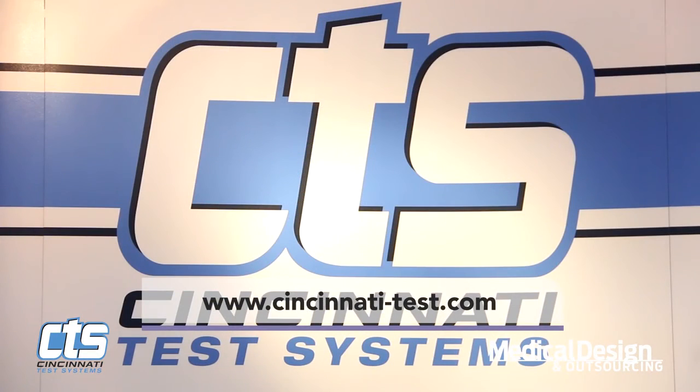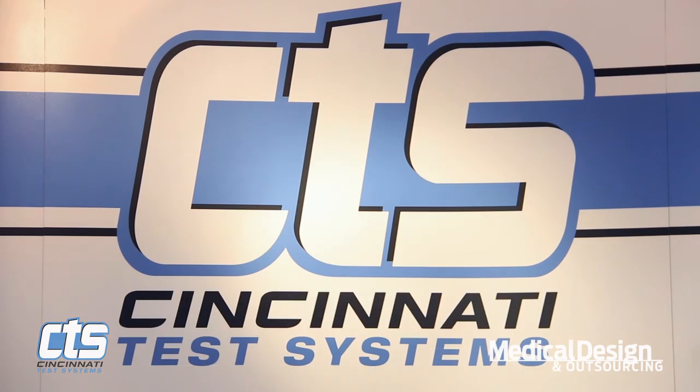For more information, please check us out on our website at www.cincinnati-test.com. Thanks for your time.